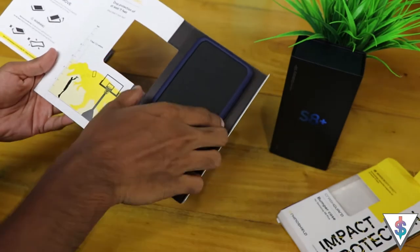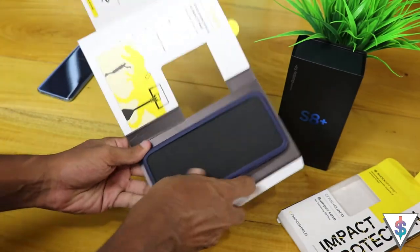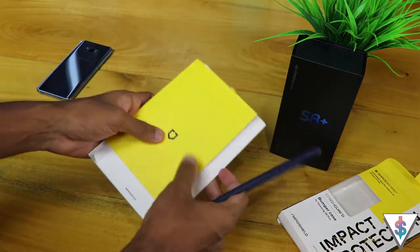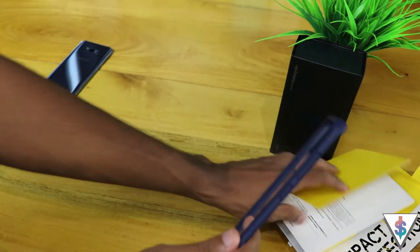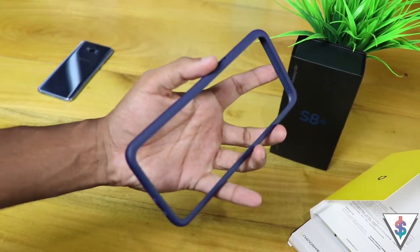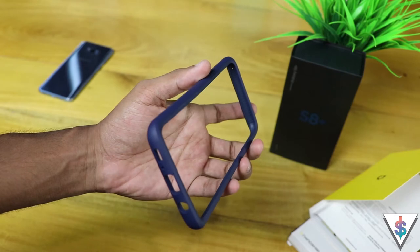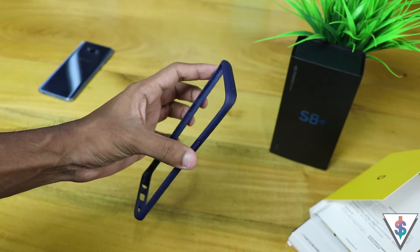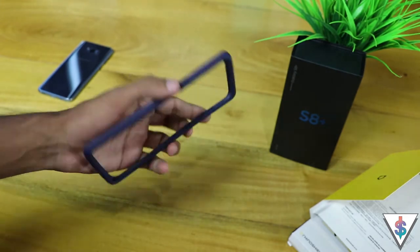I went ahead and picked up the blue color version of this case because I have the blue color Galaxy S8 Plus. Taking it out, it feels good in the hand — it has a soft rubber feel to it. I'm just excited to protect my Galaxy S8 Plus with this bumper, because with this on it I don't really need a tempered glass screen protector or any back protector, from what I have seen in other videos.